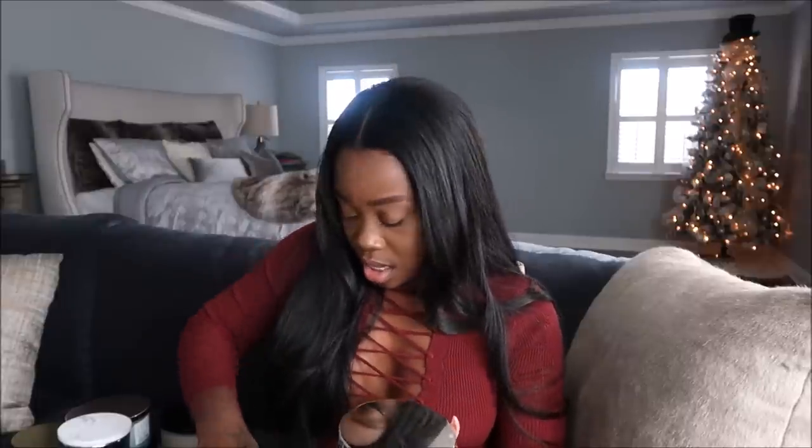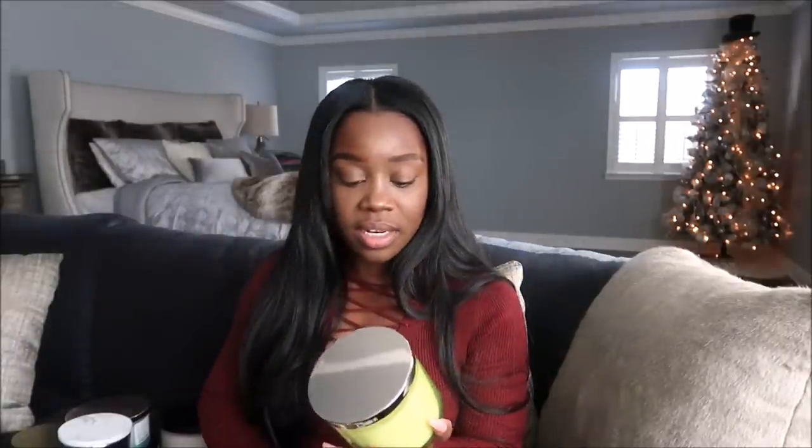We're on the last batch of candles. This one is called Merry Mimosa — I got two — and it's really really nice and clean. It smells like Christmas: sparkling champagne, red apple slices, and iced sugar crystals. I absolutely love it. Next is Eucalyptus Mint — I have two of those as well. It almost smells like Dove and Zest soap had a baby. It has fresh eucalyptus, sweet spearmint, lemon peel, and sage.